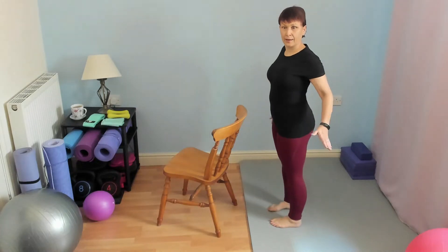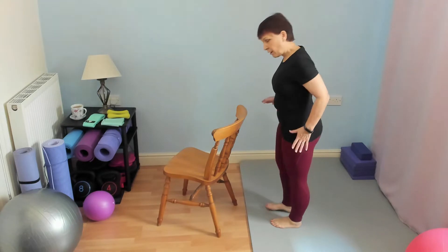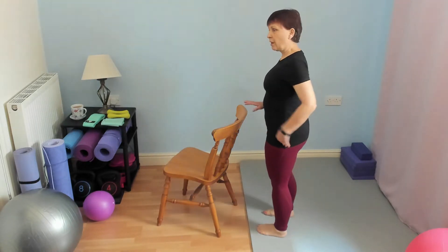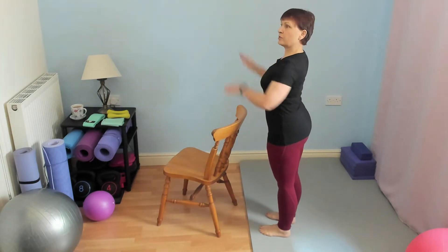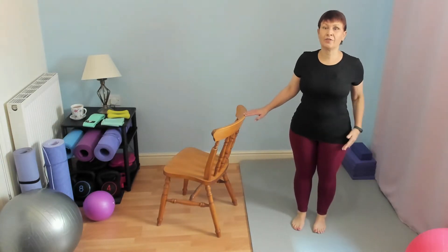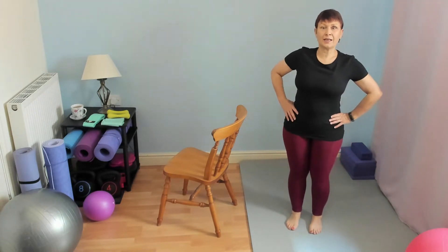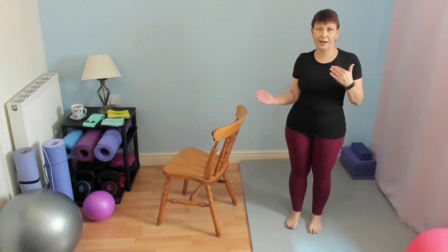This exercise works the outer hips or the abductors, and it's called hip abduction. Find something to either lean against or hold for stability. I'm going to stand sideways so you can see what I'm doing, standing a little away from my chair — though you're probably better having it in front of you. We're trying to keep the hips as level as possible, avoiding leaning into the action.